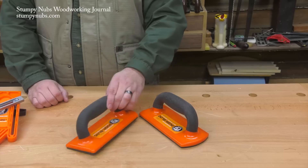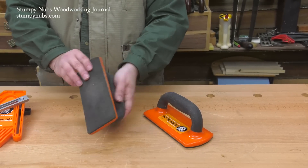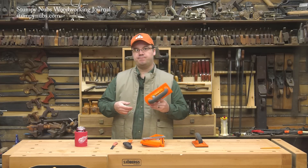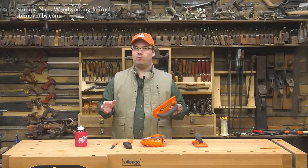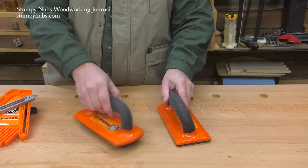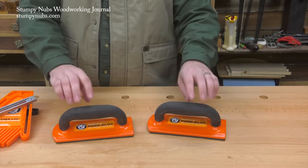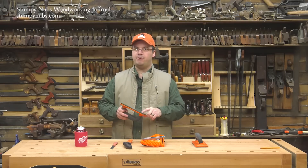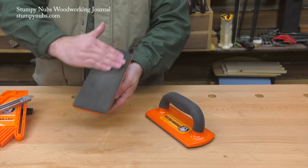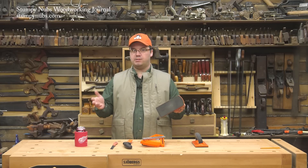First up is an inexpensive workshop accessory that's often taken for granted. This is a push block made by Bench Dogs. I know what you're thinking — you already have push blocks like this. I used to have a whole box of them, but after I started using this version, I tossed my old ones. You wouldn't think something as simple as a plastic push block could be improved on, but the Bench Dogs version is my favorite because of the material on the sole. The stuff is really grippy, much better than the others I've used.